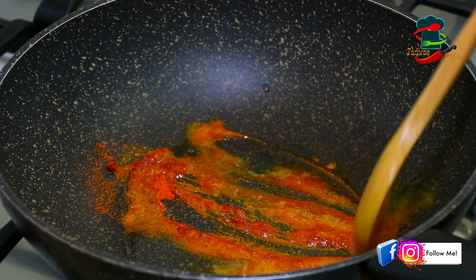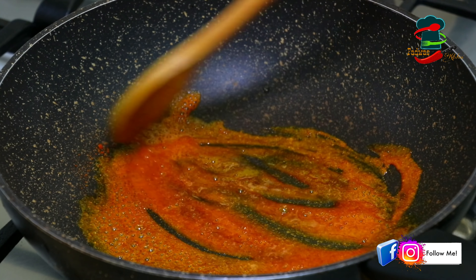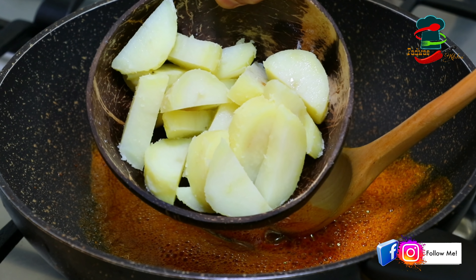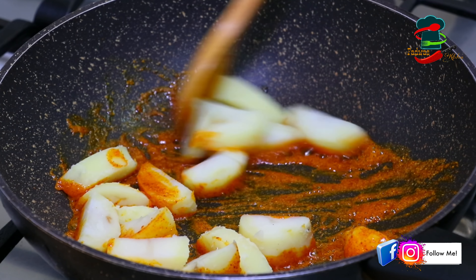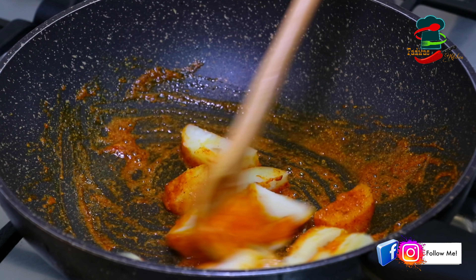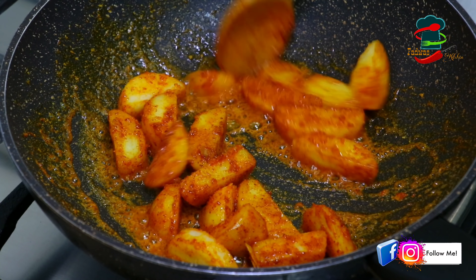8 tablespoons of oil in the pan, 1 teaspoon of a batter. 1 teaspoon of new fish, 1 teaspoon of whaibri. Here we have a little bit of fried chicken. When the chicken is set in, it will be a little bit fried. But we can't eat just a little bit of chicken.